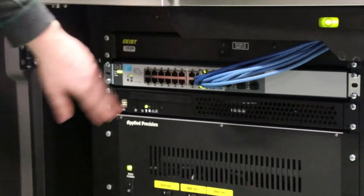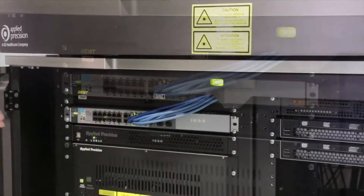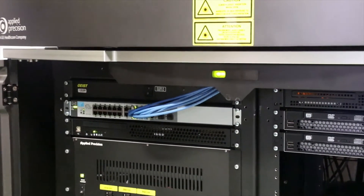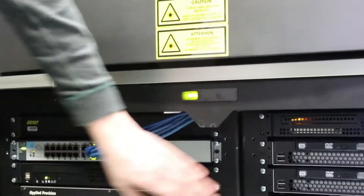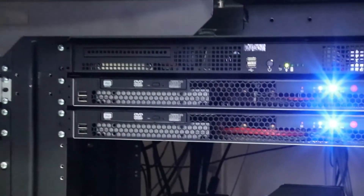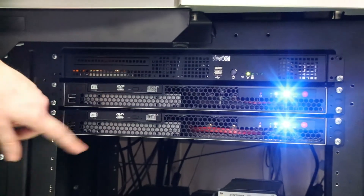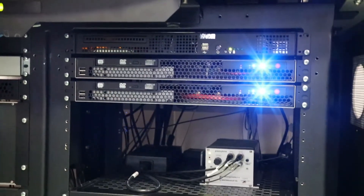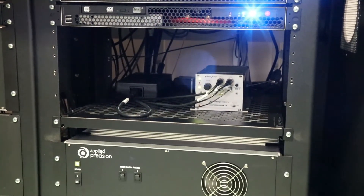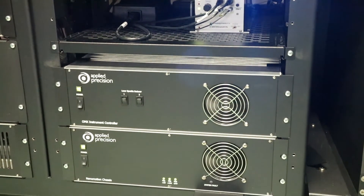There's a network switch that basically allows all the camera computers to transmit their data. Below it is a computer that controls a lot of the components — just sends commands on what to do. On this side, we have one computer for each camera. Those have two solid-state drives, just to get as much speed and data throughput as possible. Below that is a piezo controller for the Z-axis. And then the other two chassis — the instrument controller and nano motion chassis — basically provide power and control to multiple different components like the different motors and things like that.